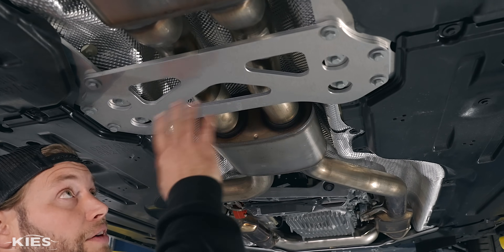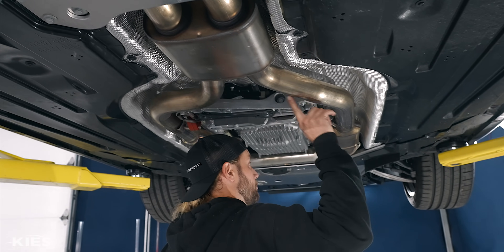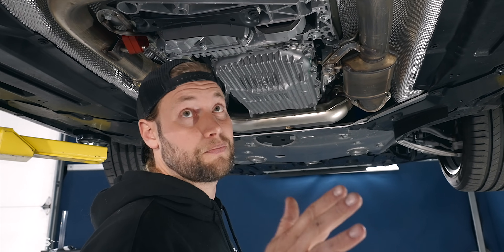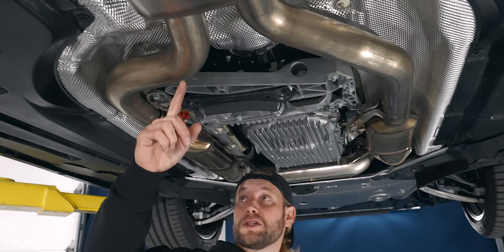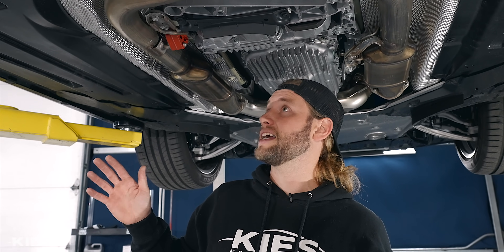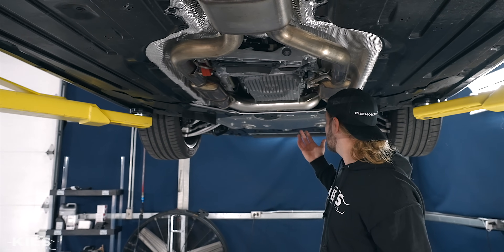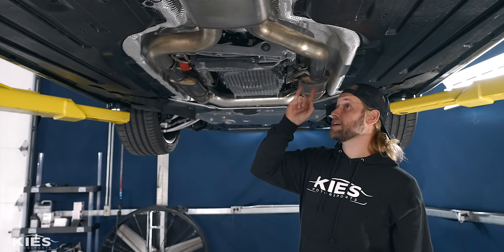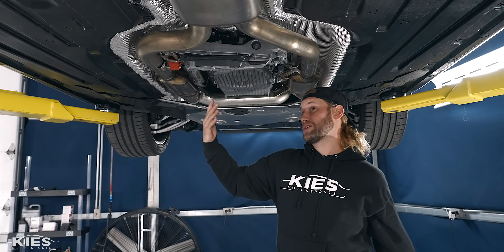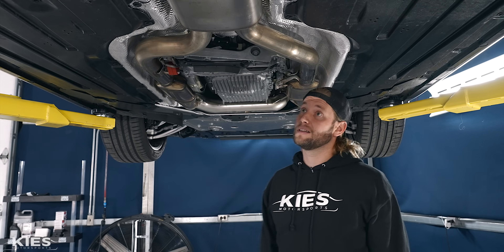This resonator is going to get deleted and we're going to have an H-pipe go in, which is going to make it sound really cool. Our cut point is going to be roughly under this brace, so that's going to have to get removed. There's another resonator over here, and if you follow the pipes up, you can see there's a catalytic converter — we are leaving that in place, this is an EPA compliant system. What's really unique about this car is BMW actually took the exhaust across the side, which is pretty much making it an equal length exhaust to really help that sound.